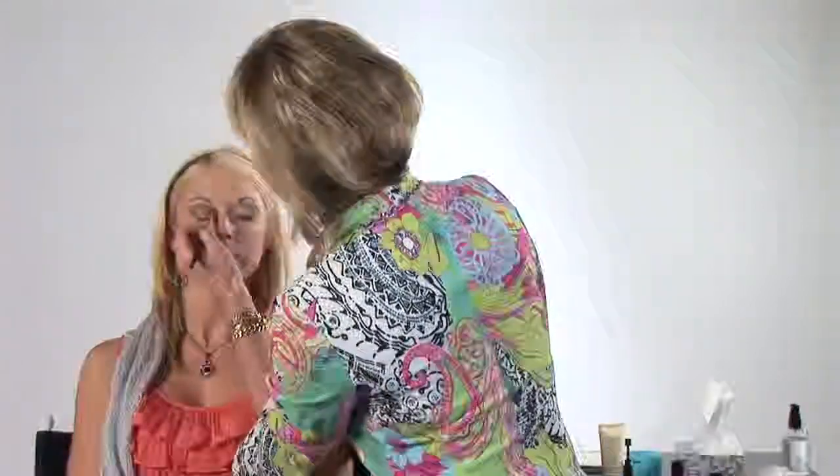That looks great. I'm going to come back with my bigger brush and just blend that in a little bit more. See how I'm blending down and in instead of out? That keeps the color on the lid where we want it.